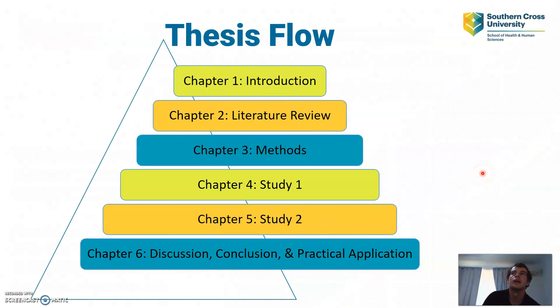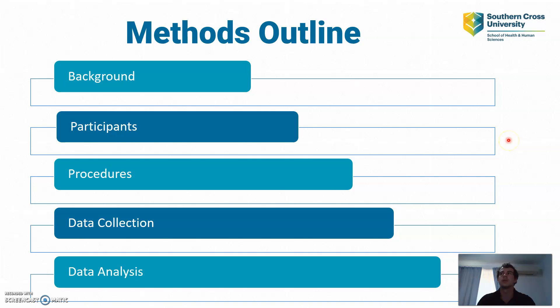My thesis flow will be divided into three different chapters: chapter one, the introduction, chapters two, three, four, and five being two separate studies, and chapter six will be a discussion, conclusion, and practical application. Within this presentation I'm only going to focus on chapter three, which is the method section. The presentation will be outlined as follows: I'll start with the background, then jump into the participants, procedures, data collection, and data analysis.